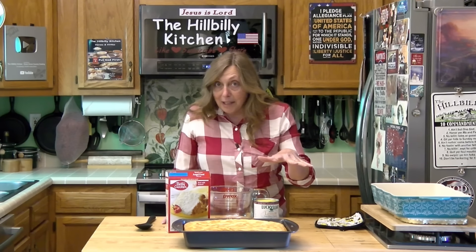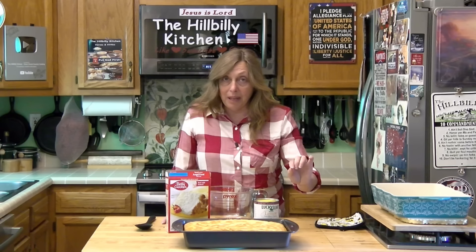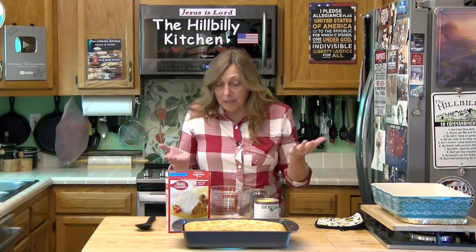As I mix these up you're going to see them fall. You do want at least a 9 by 13 pan and a pretty deep one, because these are really going to rise up as they bake.